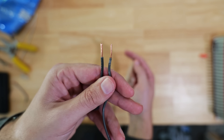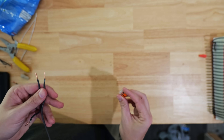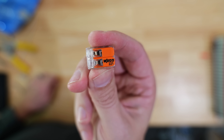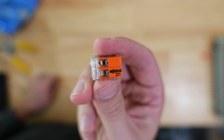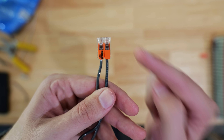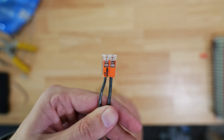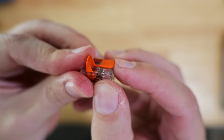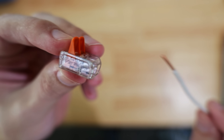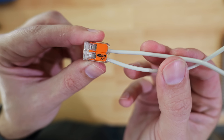Especially when it comes to connecting stranded to solid core, another really good option is to use Wago lever nuts. These are great for this circumstance because you don't have to worry about those wires being twisted together. The way these work is they've got levers that you just flip up in order to insert the wires into the ports. Once the wire is in, you can just flip the lever down, and at that point the wires are ready to be pushed back into a box.